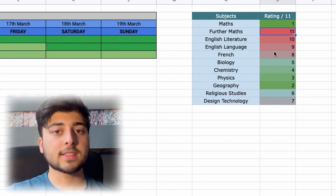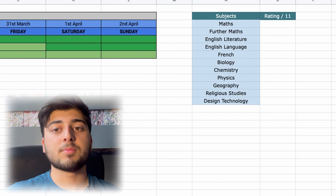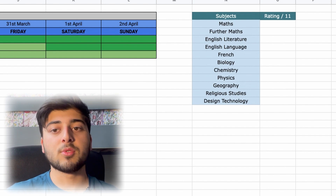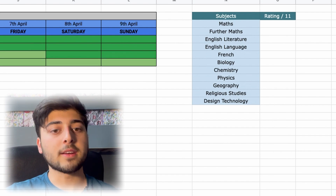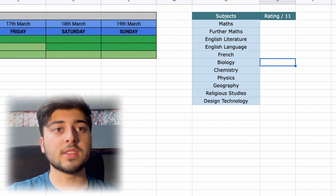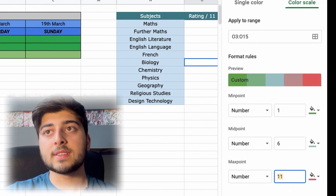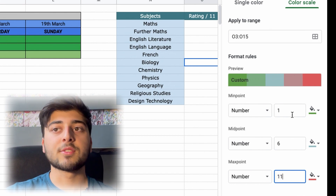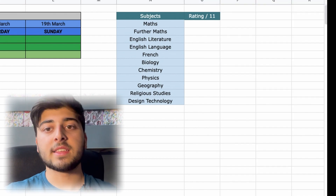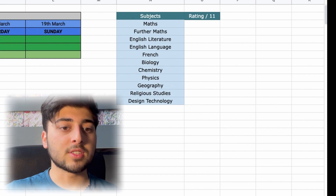Looking at the gradient, you can identify which subjects are most red — for example Further Maths, English Literature, and English Language — and then use that to go back to your Weekly Dump and add more practice for those subjects. Your aim over the nine weeks is to constantly push the bottom three subjects upwards until they rise and the top ones sink down. You repeat this until you're strong across all subjects.